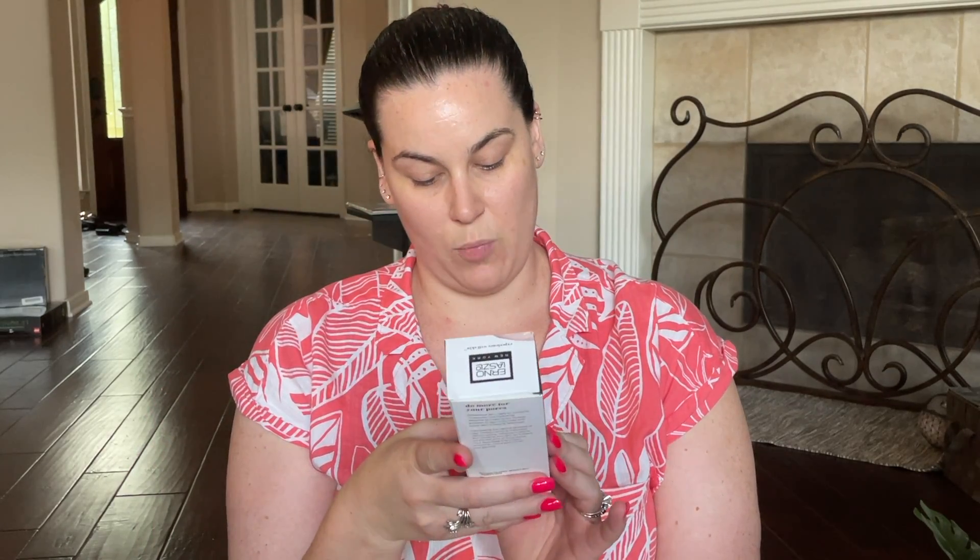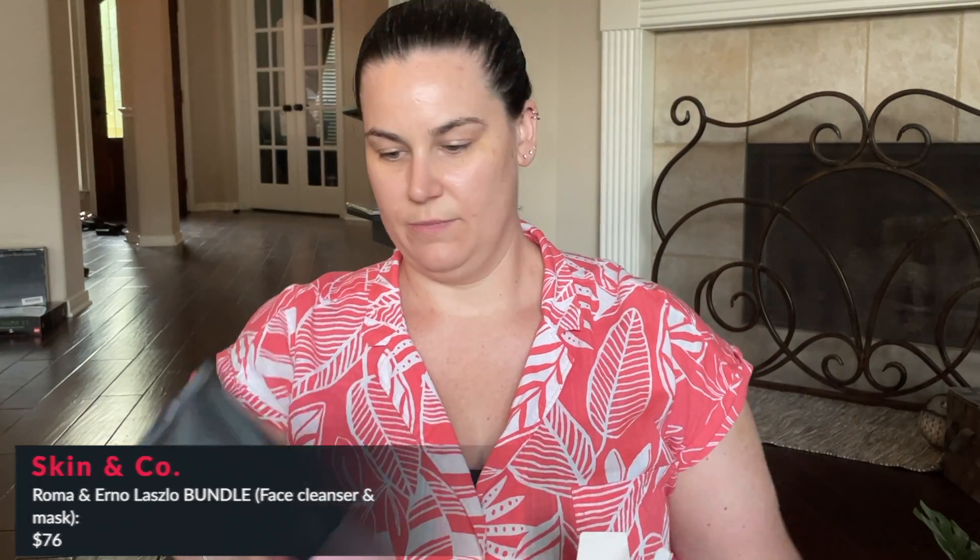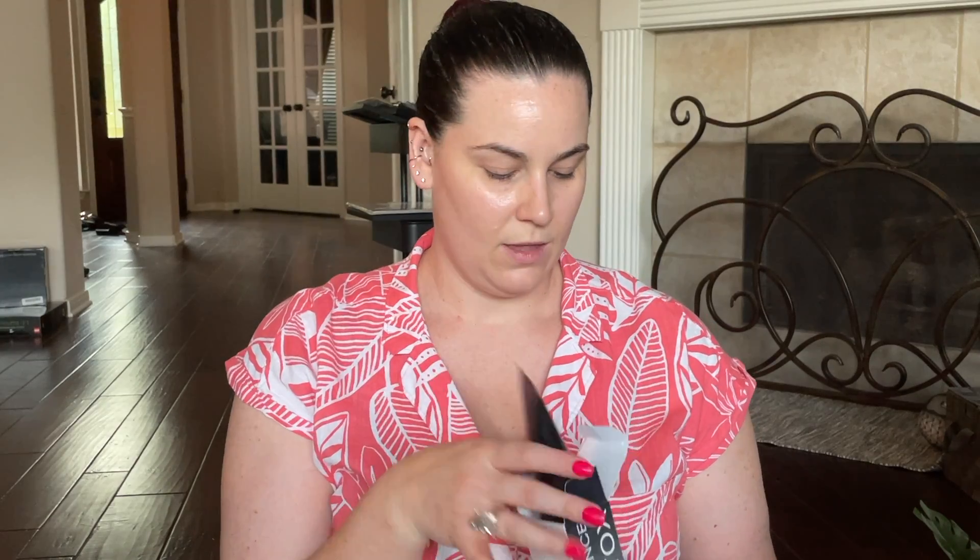One of the first things I got was the Exfoliate and Detox Pore Cleansing Clay Mask by Erno Laszlo — just a clay mask. The next thing I got is by Society6 — it's a wine chiller, perfect for when I'm hanging out by the pool. You just put your wine bottle in it and it helps keep it cold.